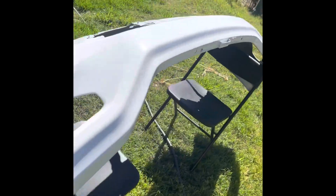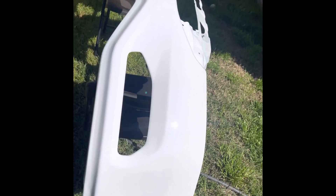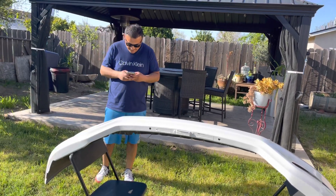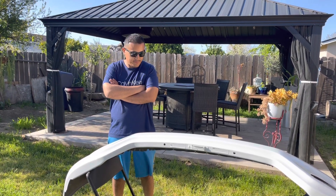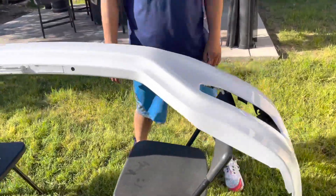Now clear — there you go, laid the clear. It's shiny as hell. Let it cook in the sun, we'll put it together, and then I'll call him to come pick it up. From a one to ten I'll give it an eight, then a ten once it's installed in the truck. Look how clean it is — no orange peel, you can see yourself in it. And that's me spraying it outside — imagine if it was in a booth.